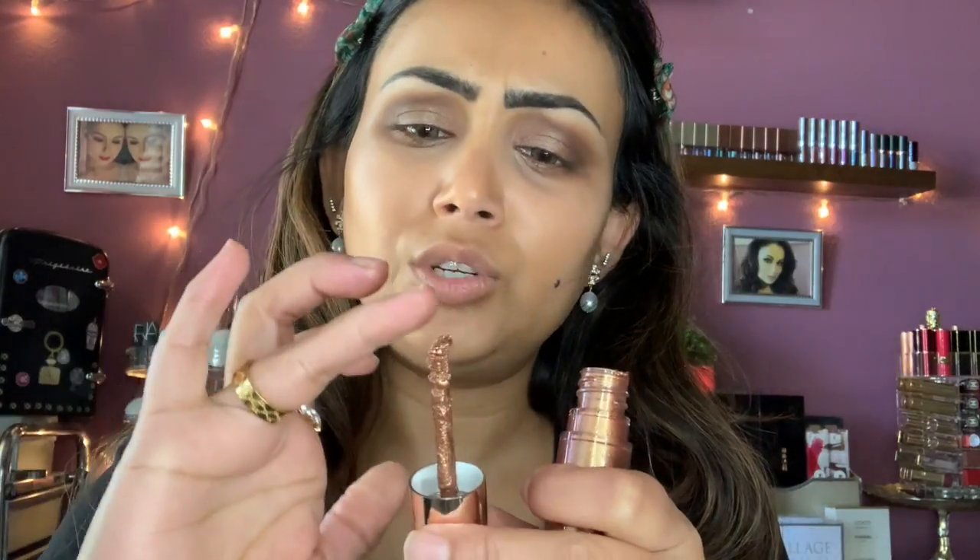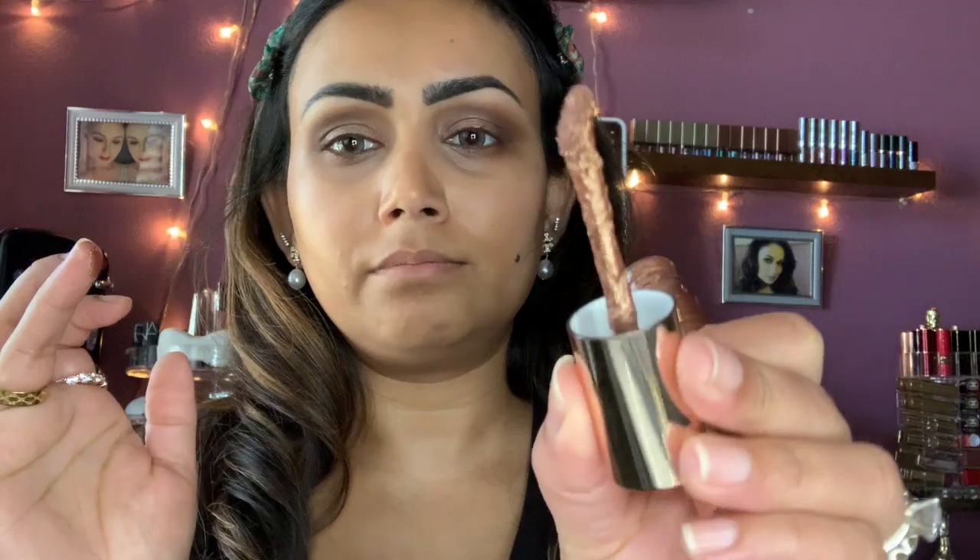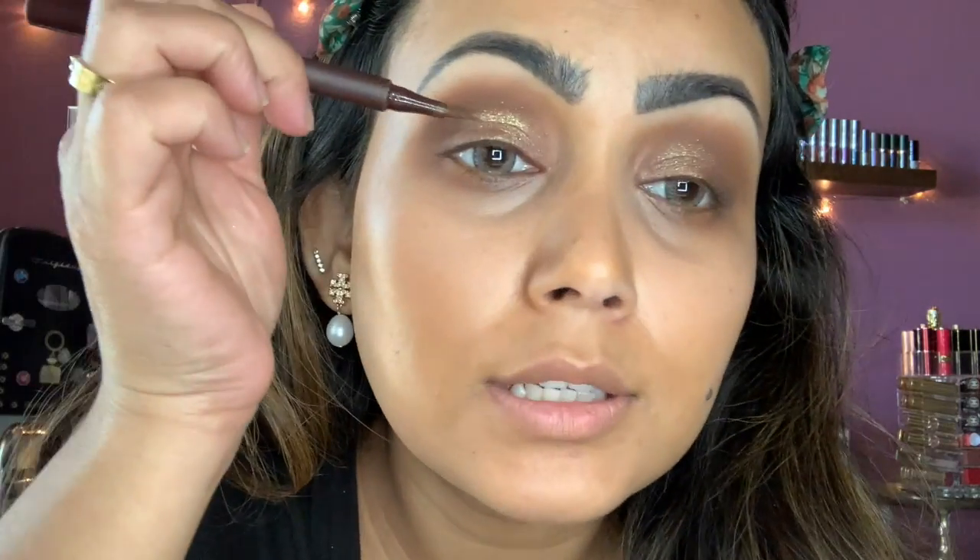The Natasha Denona Chroma Crystal Liquid Eyeshadow — the color I have is Sienna. I'm going to apply it with my finger. A little bit of glitter doesn't hurt! Now I'm kind of finished with the lid and I'm going to use Charlotte Tilbury's eyeliner next.